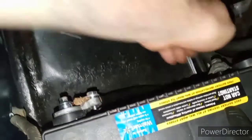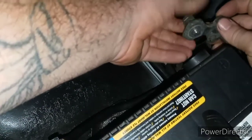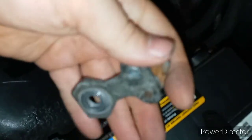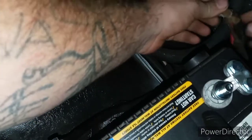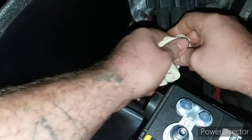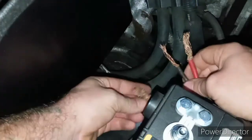Now we're going to go ahead and do the positive one. Go ahead and loosen up these little guys right here, loosen up this side right here. As you can tell, this one is pretty beat up — these are made out of like a really crappy pot metal. Then grab a wire brush so you can clean up these ugly corroded wires. Look at this — that's terrible. Now spread it apart and clean it up.